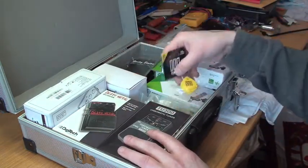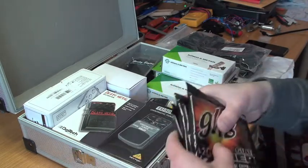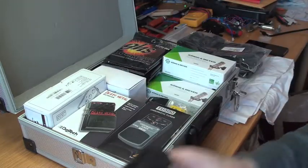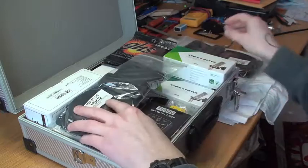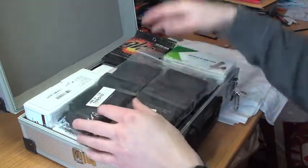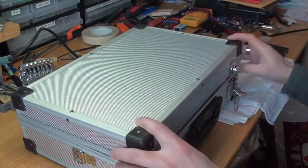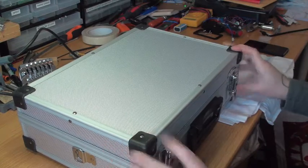That's pretty much what I got in this package. I'm about to put the strap locks and that kind of stuff on my Jane Doe Telecaster and my 1958 Explorer. That's what I got!